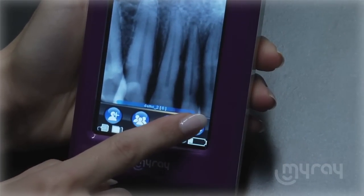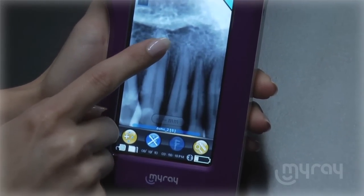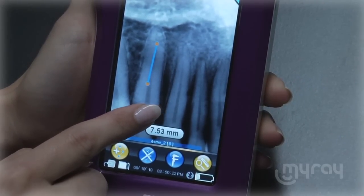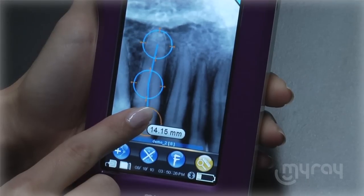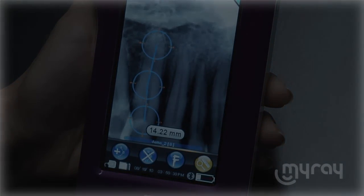Another incredible tool is the measurement function. Tap the ruler to get started. Select your starting point by simply tapping the screen at the desired location, and then tap other points to measure. With the detail option, you can move the measurement points for fine tuning.